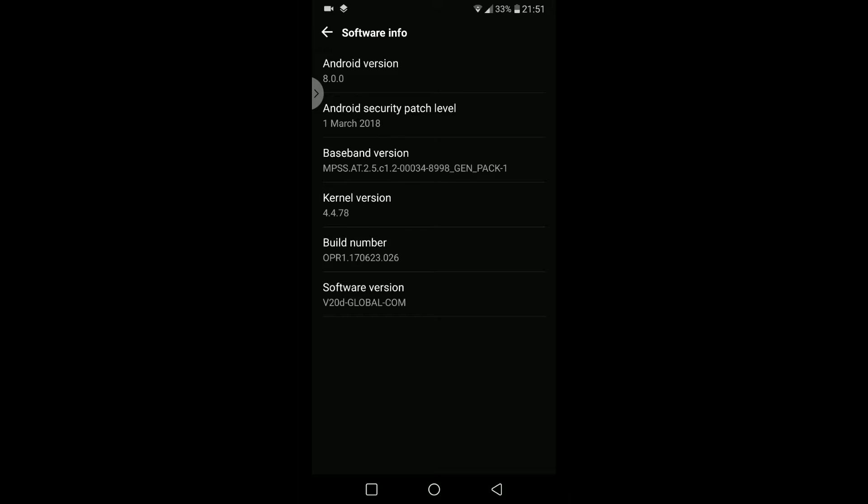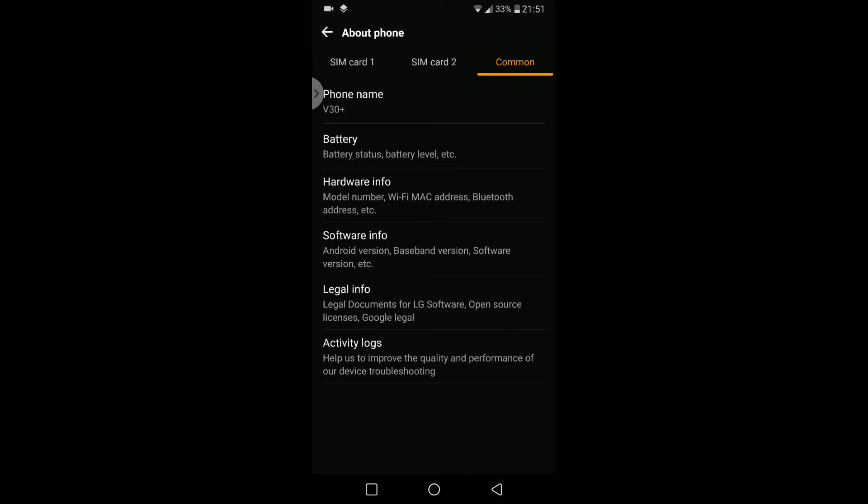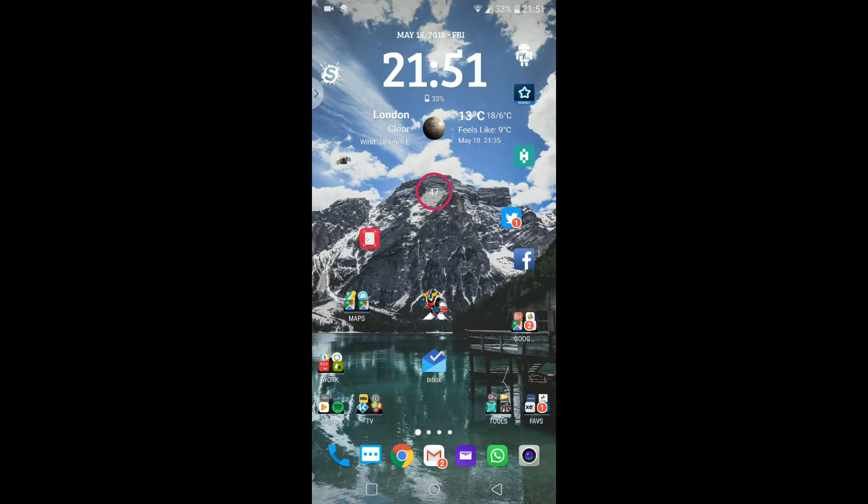Look at the software info — Android version 8.0. I grabbed it from the links below. I've been waiting quite a while for the update to Oreo 8.0, as I was stuck on 7.1, and it was quite frustrating because I knew the KDZ file was available — I knew it was a large, almost 3 GB file — but I was just waiting for the OTA so I could get it over the air, but that didn't happen.